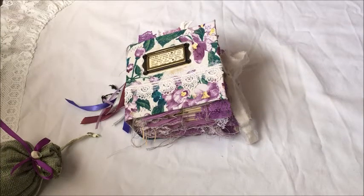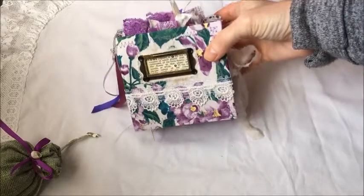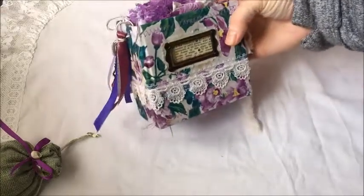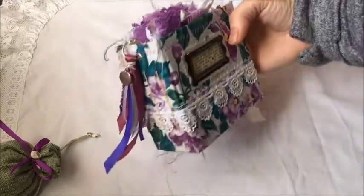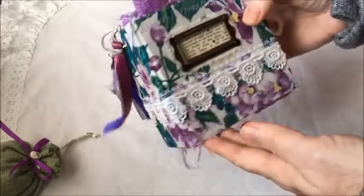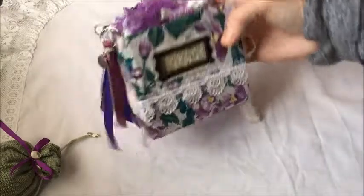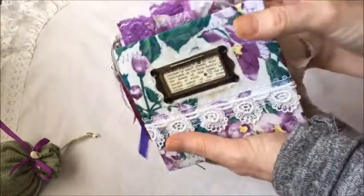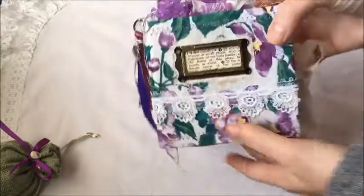Hello everybody, thank you for coming back to my channel. I have another journal to show you - this time it is another mini, in a series of three minis. This is the last one, and it is sold. It is four and a half by four and a half inches in size, three signatures, about a hundred pages - quite chunky, quite thick. It does fit nicely in the palm of my hand.